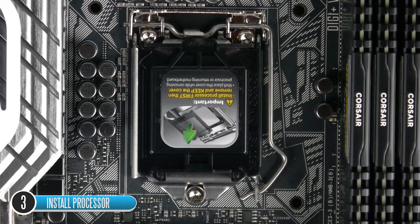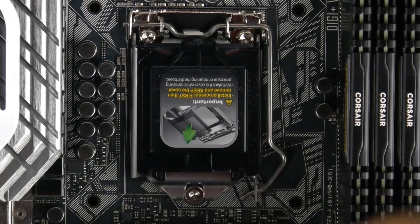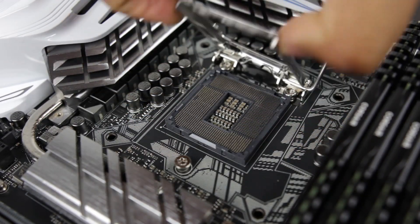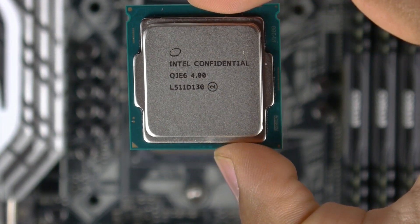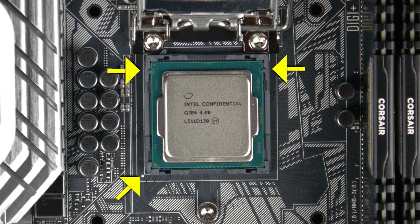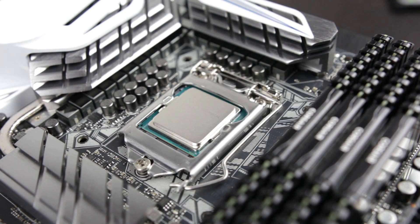Next, let's install our CPU. First, take off the cover protecting the 1151 socket on the motherboard. Open up the CPU retention plate by pressing the retention arm down and moving it away from the socket — the retention plate will then lift up easily. Take your CPU, hold it by the edges, and find the little gold triangle on the CPU itself, then match it with the triangle on the socket. It only goes in one way, and there are two notches on the top left and right side for perfect alignment. Once placed, close the retention plate and clamp down the retention arm in reverse order.